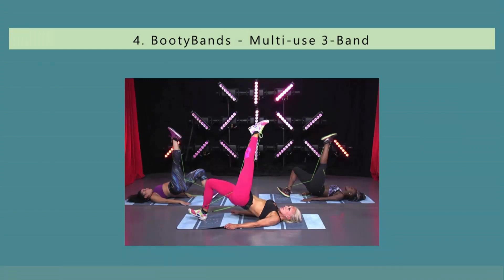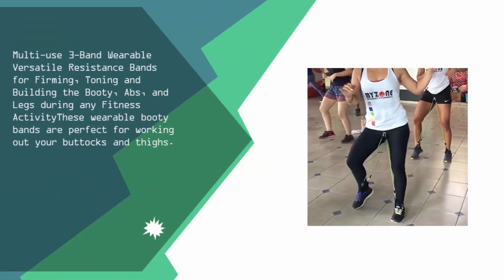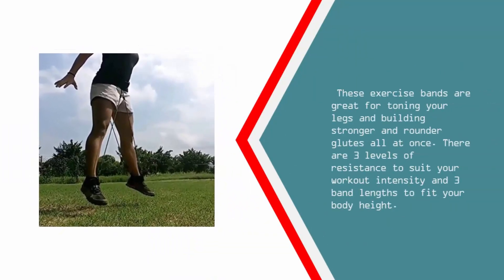At number 4: Multi-use 3 Band Wearable Versatile Resistance Bands for firming, toning, and building the booty, abs, and legs during any fitness activity. These wearable booty bands are perfect for working out your buttocks and thighs. These exercise bands are great for toning your legs and building stronger and rounder glutes all at once. There are 3 levels of resistance to suit your workout intensity and 3 band lengths to fit your body height.